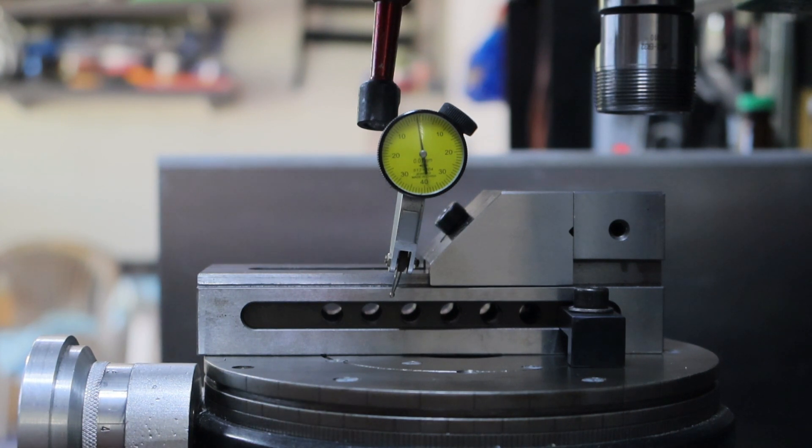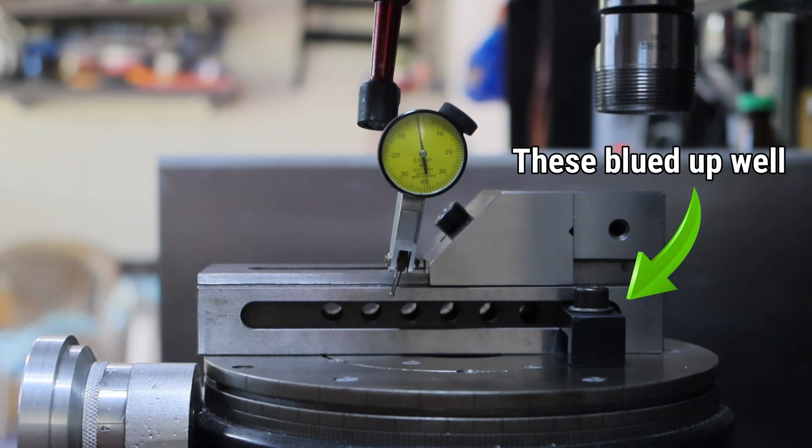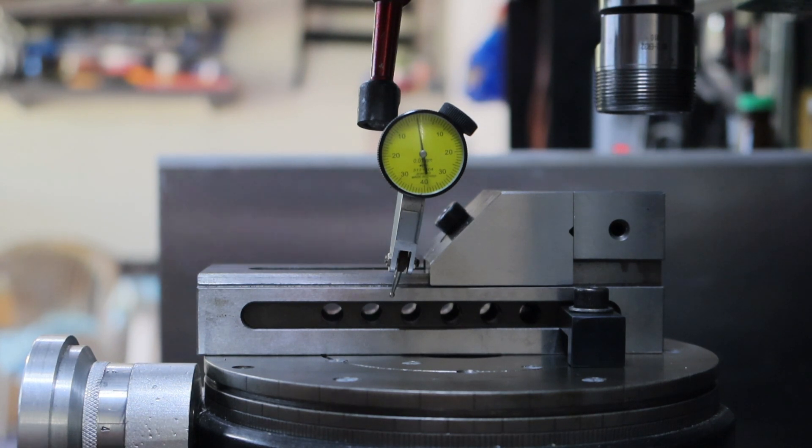Alright, I've messed around with that long enough. I had it absolutely spot on and then pressed record to wind it, but wound the wrong handle. Anyway, now I'll get the piece I want to machine set up in there and we'll wind this around 120 degrees.